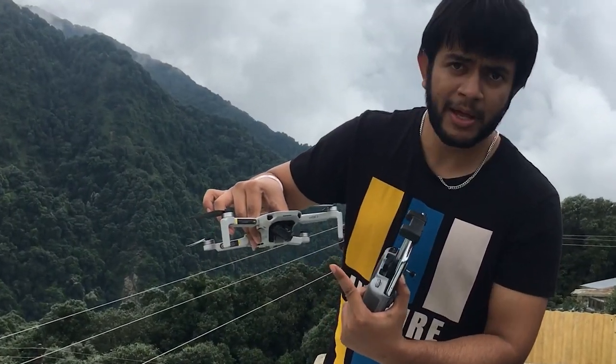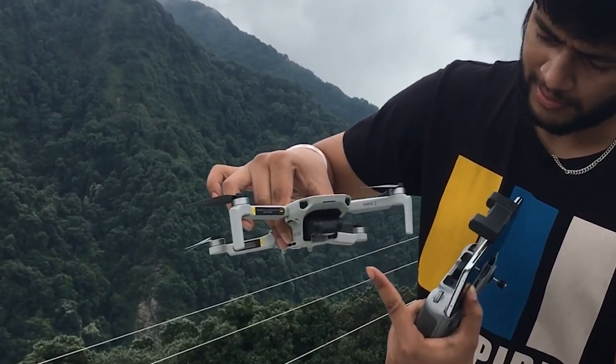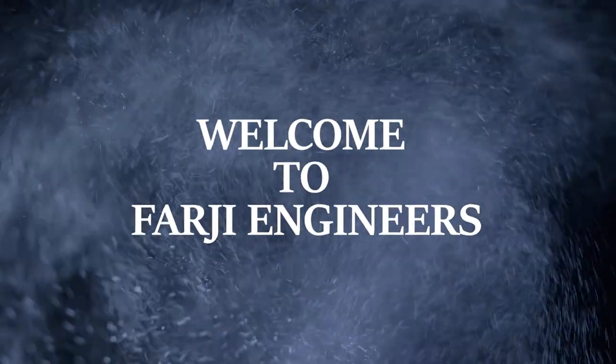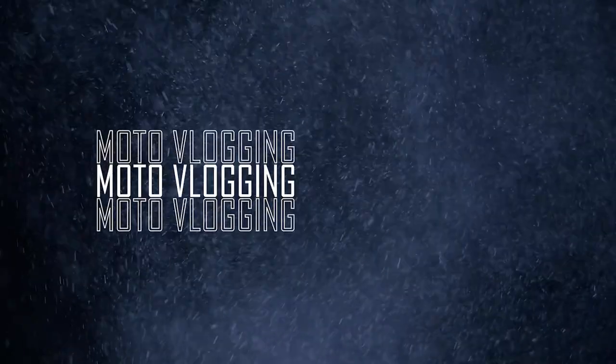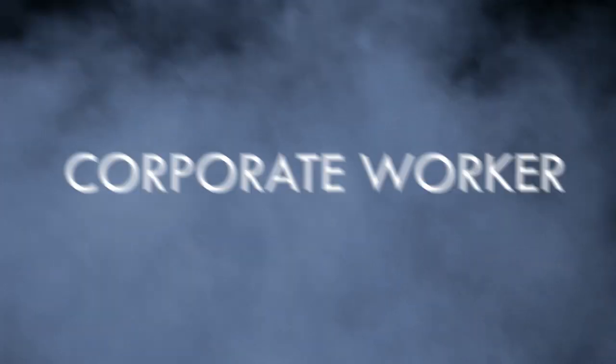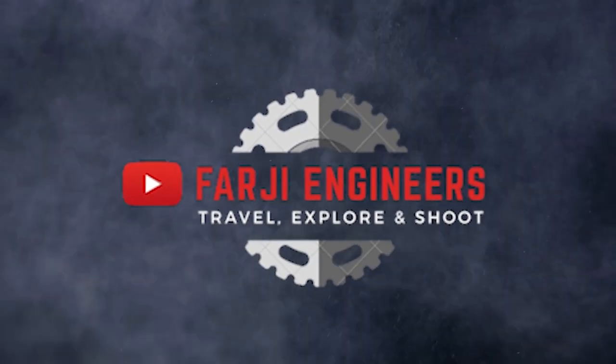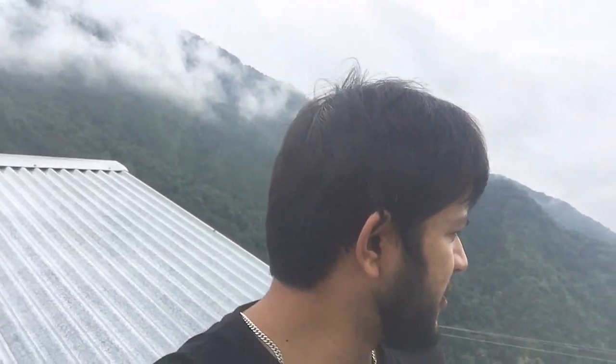You can see that the gimbal is re-aligned so that our drone is ready to climb. Welcome to my channel. I hope you will enjoy. I am in Nainital.